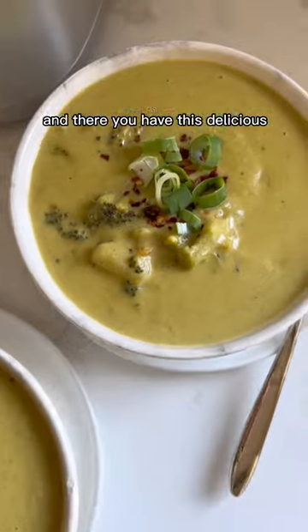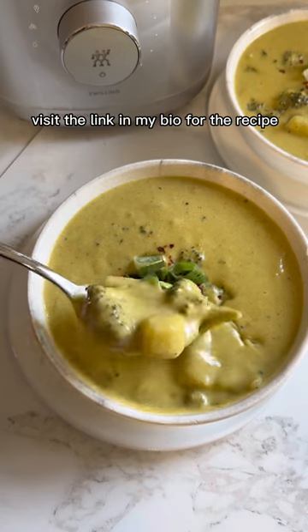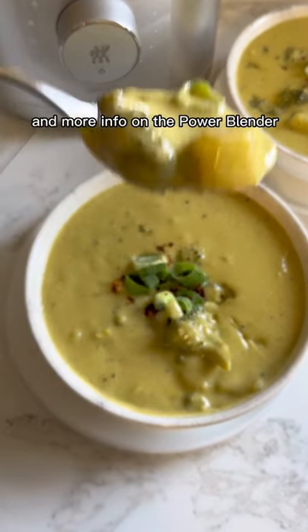And there you have this delicious creamy dairy-free broccoli cheddar soup made in the Zwilling Enfinigy Power Blender. Check the link in my bio for the recipe and more info on the Power Blender.